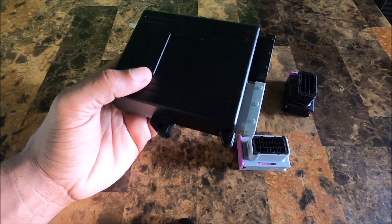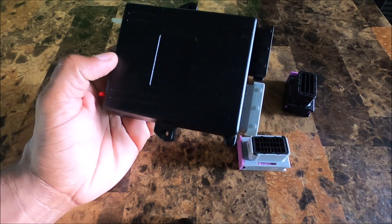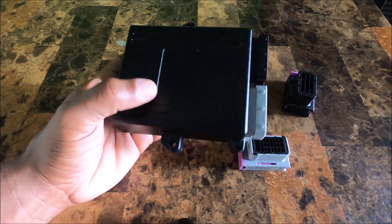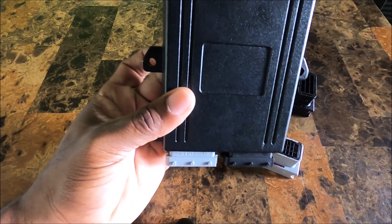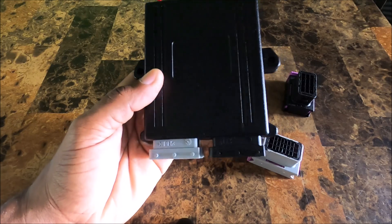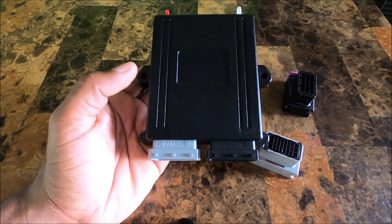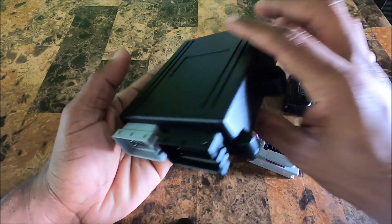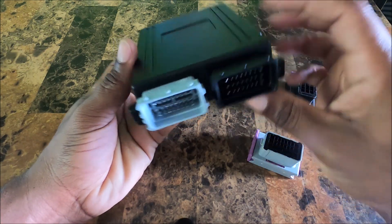Let's go over the dimensions. Lengthwise we're looking at 145 millimeters from end to end. Width including the mounting tabs is 140 millimeters, and without them it's about 110 millimeters. The thickness is 49 millimeters. On the front side we see the connectors.